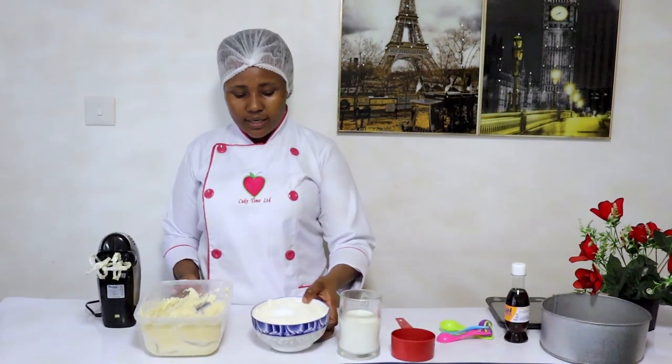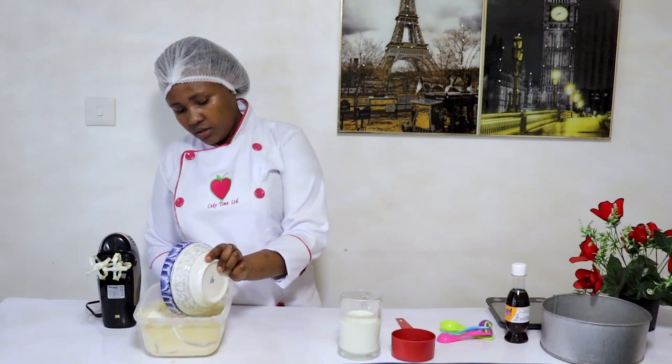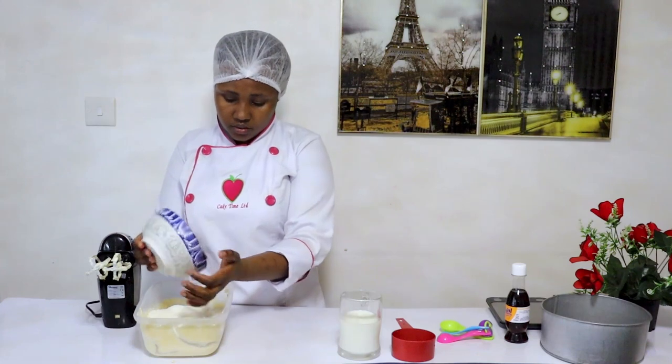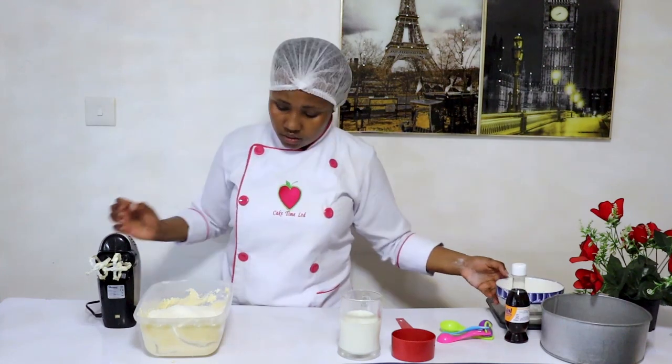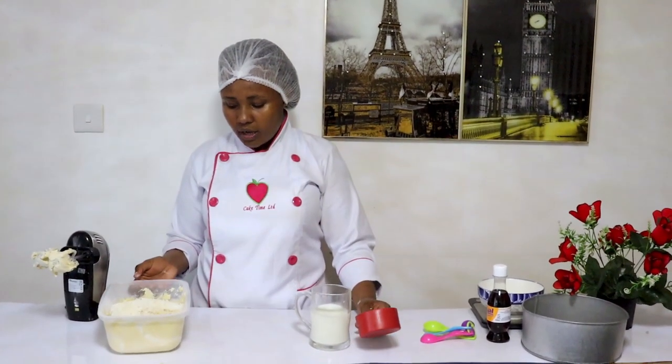We are now going to be adding our flour. After adding the flour, mix for two minutes.